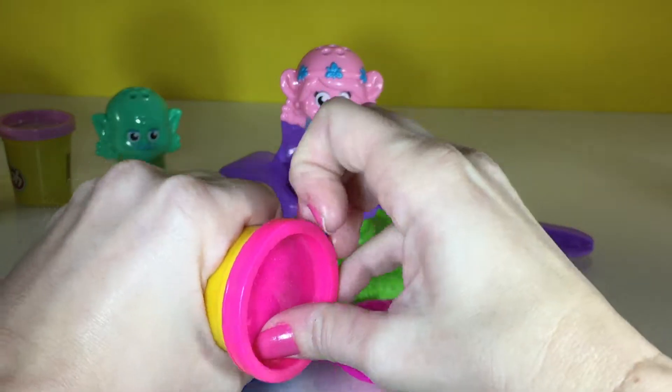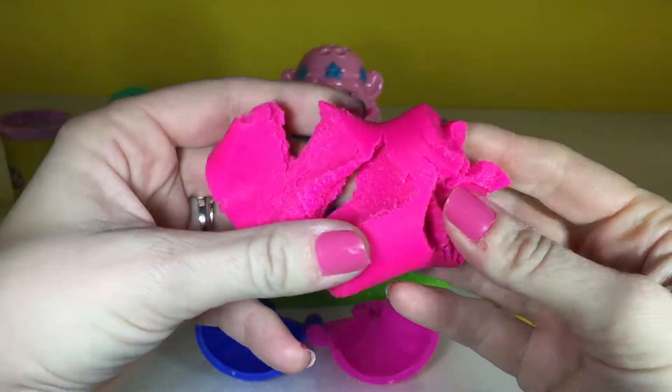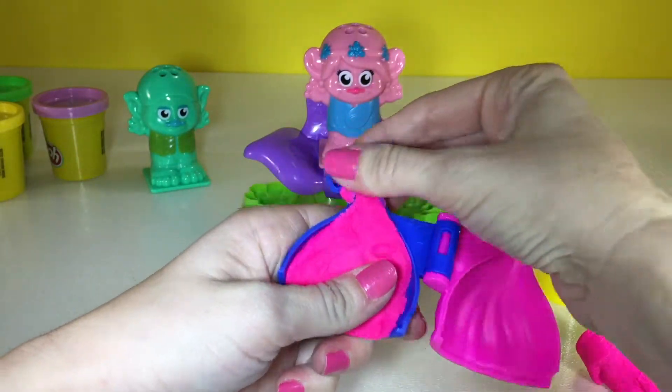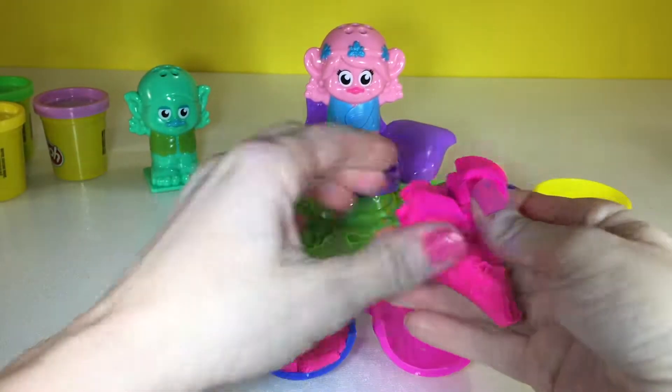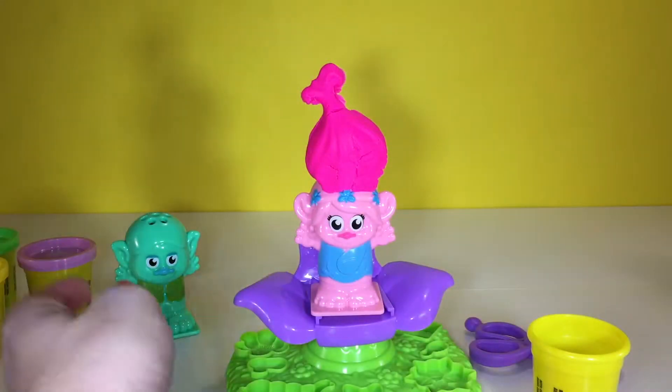I'm going to use some pink. Ooh, this is so pretty, I love this color. I'm getting messy already — see, that's why I put the mat down. Get pretty messy. Close it up and squeeze. She's looking so pretty.